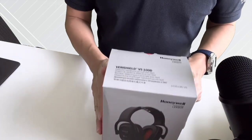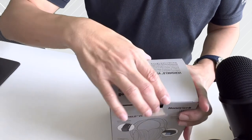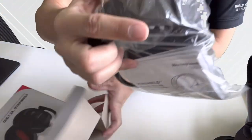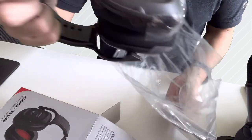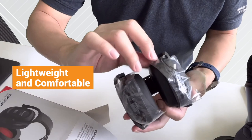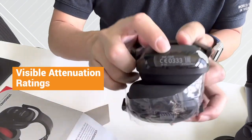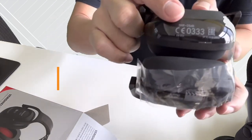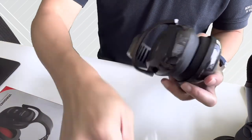Now let's take a look at the box inside. It's well packed without any unnecessary packaging materials. I would say it's lightweight, great finishing. And it has the attenuation rates inscribed on the earmuff as well, which estimates the passive noise reduction of the hearing protection device.